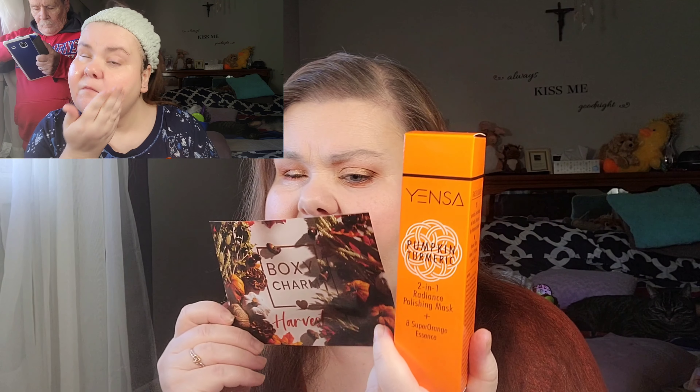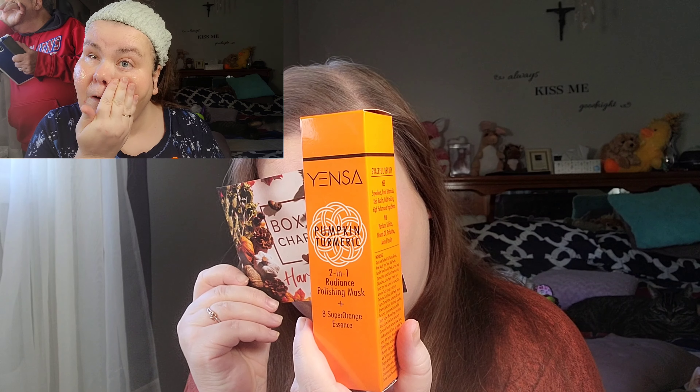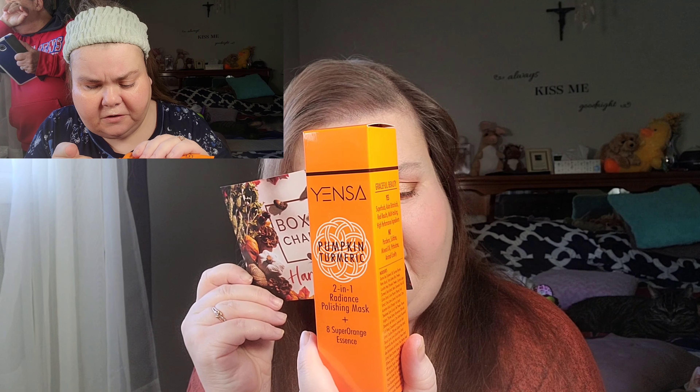The first product is the Yensa Pumpkin Turmeric Two-in-One Radiance Polishing Mask with eight super orange essences. I actually used this on my face today and I'll show you a demo on either side. You leave it on for 10 minutes, then take warm water and go in circular motions — you can feel little exfoliating beads that dissolve away. It's a 2-in-1 mask infused with eight orange skin-loving ingredients to help nourish and polish your face for a hydrated, smooth, supple, and radiant complexion.